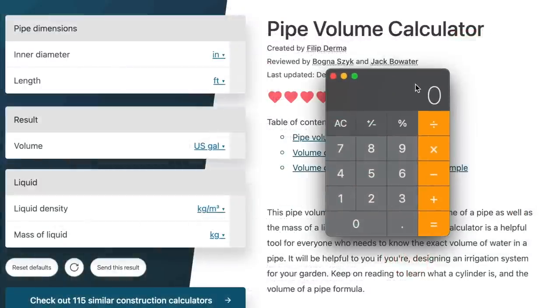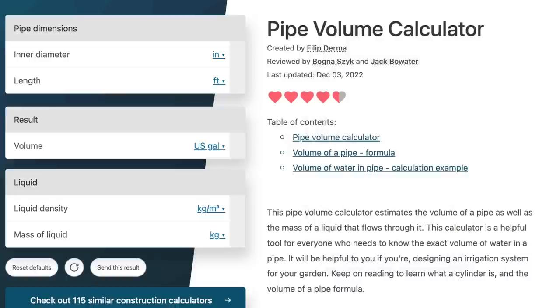Now we're going to calculate how much oil is in the hydraulic hoses. This won't be exact, but we'll get in the ballpark. I found a pipe volume calculator online — it's a hose, not a pipe, but it'll get us close. First we need the inside diameter of the hose in inches. The hose is a 3/8-inch hose, so 3 divided by 8 gives us 0.375 inches, which I'll enter into the calculator.